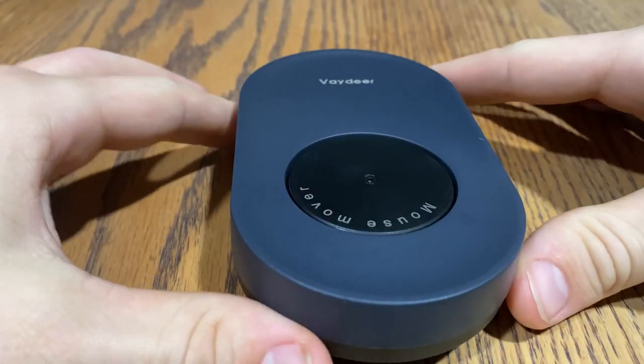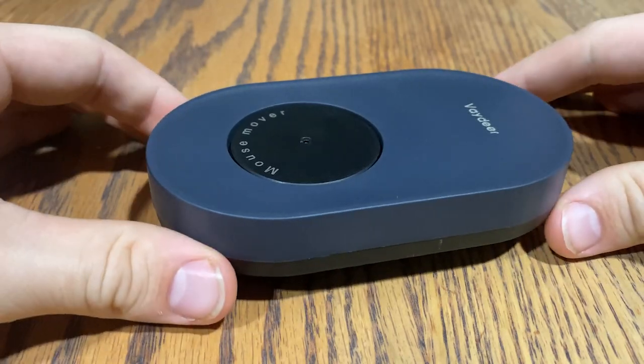This is the Vadir Mouse Jiggler. This mouse jiggler comes with its own power supply. It's completely undetectable by anyone monitoring your computer, like an IT department. It'll always keep you online by wiggling your mouse and making sure your computer doesn't go to sleep.